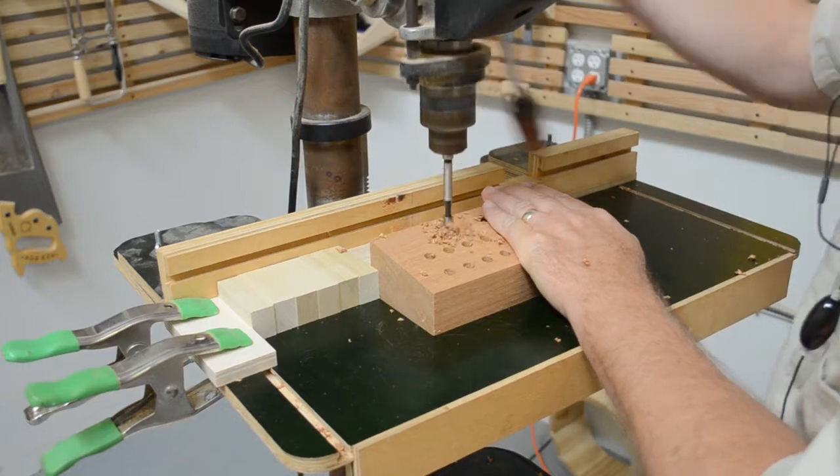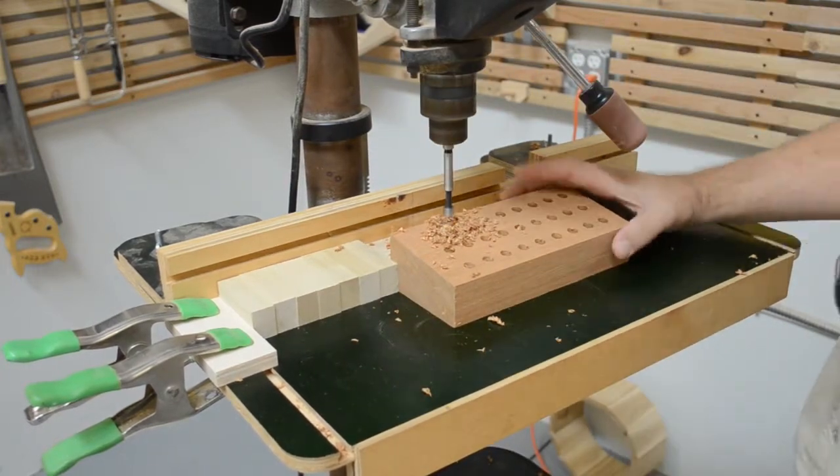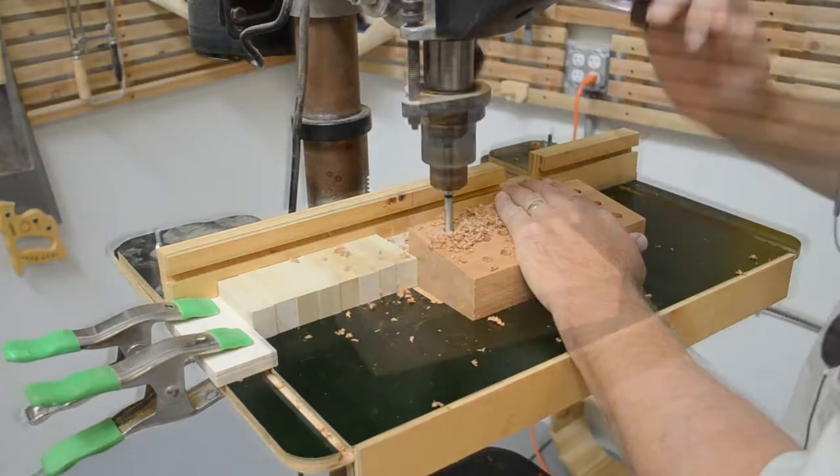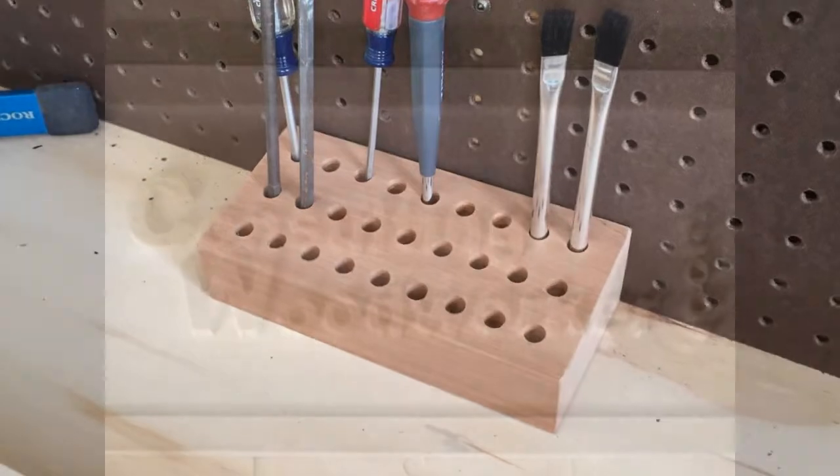Two different setup blocks, two different spacings. You can find a lot more skill-building videos like this one by visiting my website at www.consultingwoodworker.com.